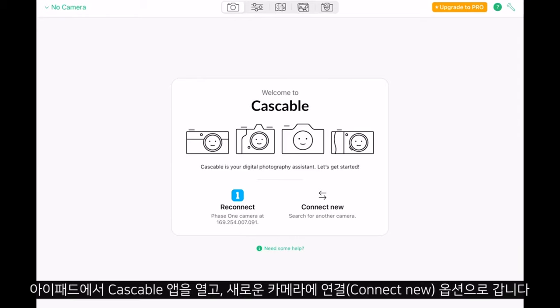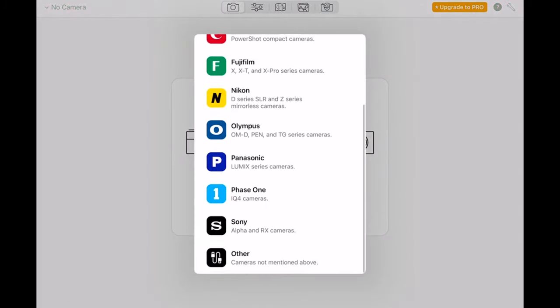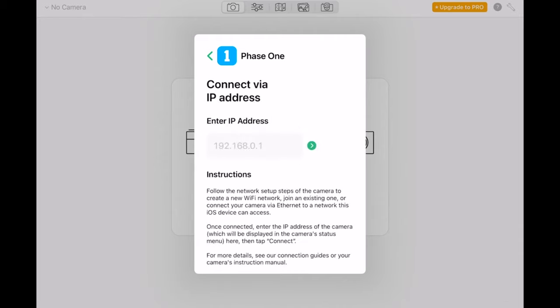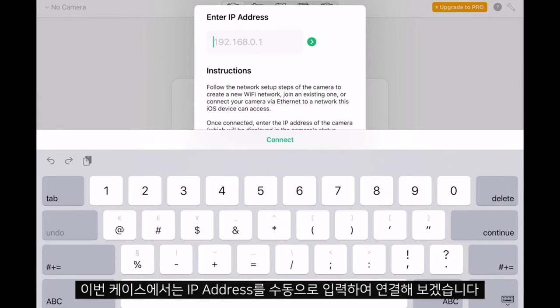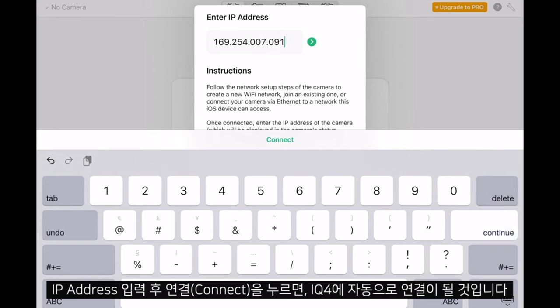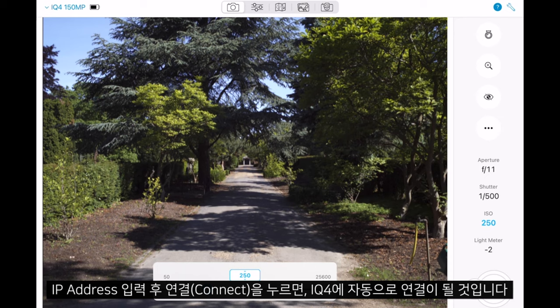On the iPad, we can open the Cascable app, go to Connect New Camera, and here we can either do this automatically or by inputting the IP address. For this example, I will do this manually and input the IP address. Once we have done this, we can hit Connect and it will automatically connect to the iQ4.